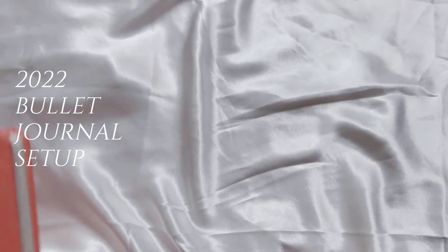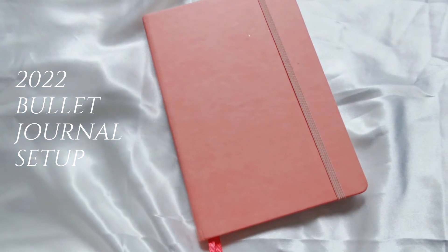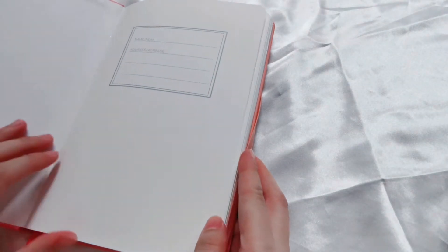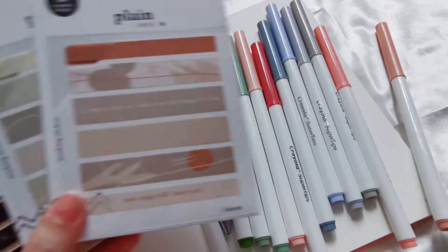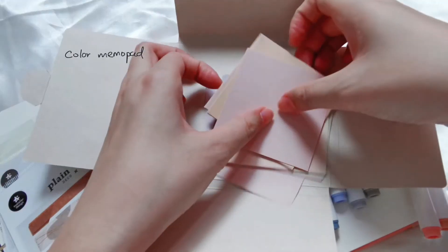Hey guys, I'm back with another video and today I'm super excited to set up my 2020 brand new bullet journal. Every year a new journal manifests the fresh start energy and it makes me feel that there's something good ahead I've been waiting for. This year I'm choosing the one in salmon color and here are some supplies I'll be using in this video.